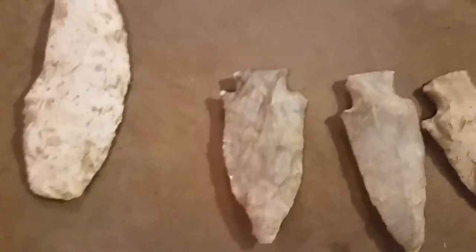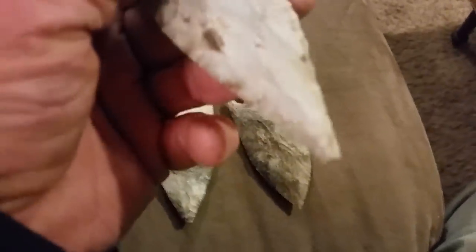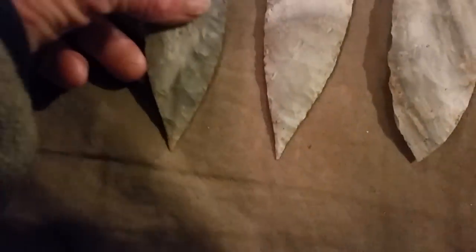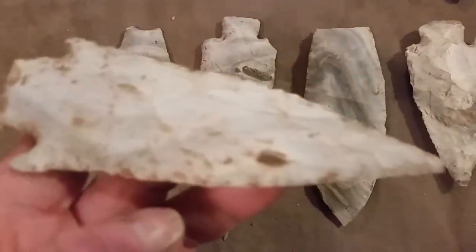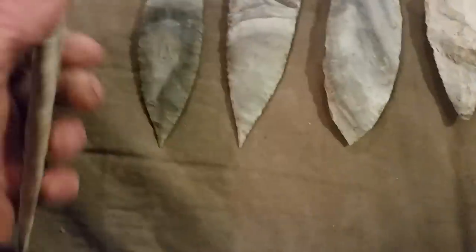Broken Sedalia. This is what the needle tips look like — knocked off. Right there, there's two of them still there.